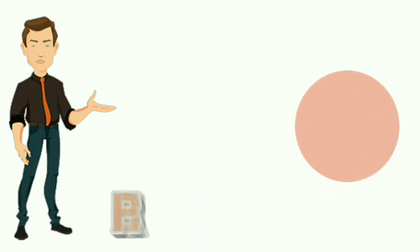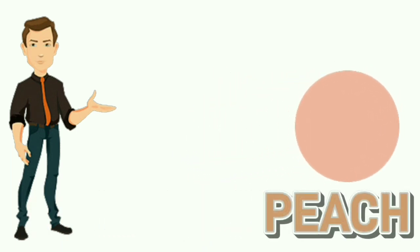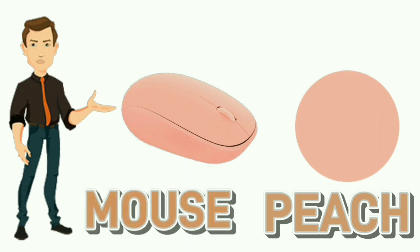Peach. P-E-A-C-H. Peach. Colour of mouse is peach.